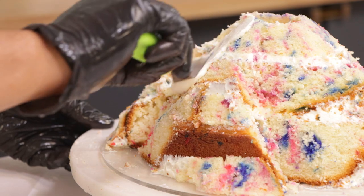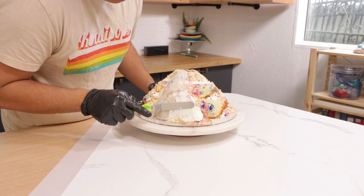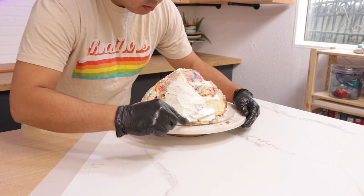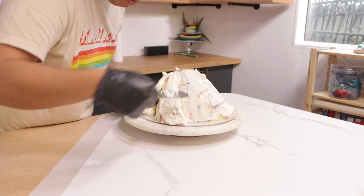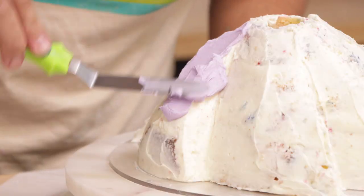After that, I added an MVP coat — I'm calling the crumb coat the MVP coat. Without the crumb coat, you could have a crumb disaster at the end. So thanks crumb coat, you really are the real MVP. When I was finished with my MVP coat, I put my cake in the fridge, let it set, and then I started to add my final layer of buttercream.